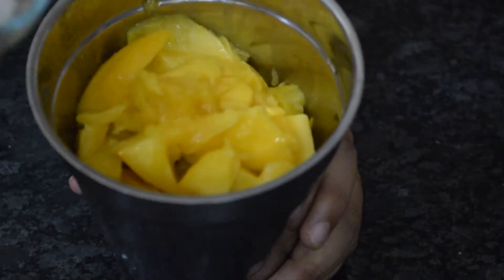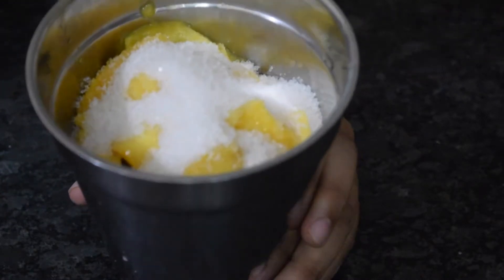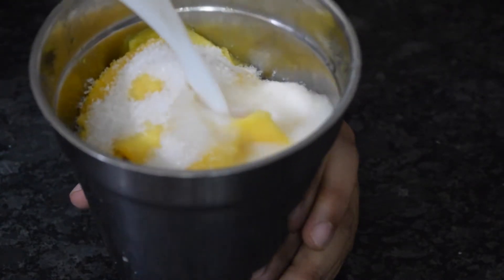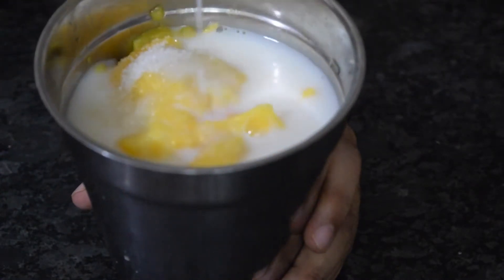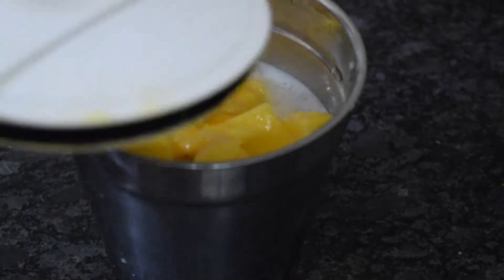And now add sugar and milk, and blend it.